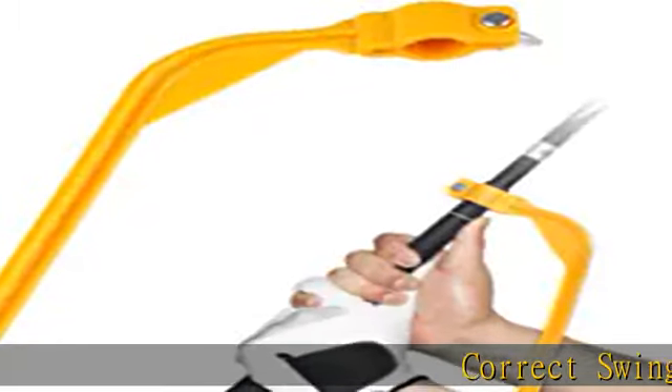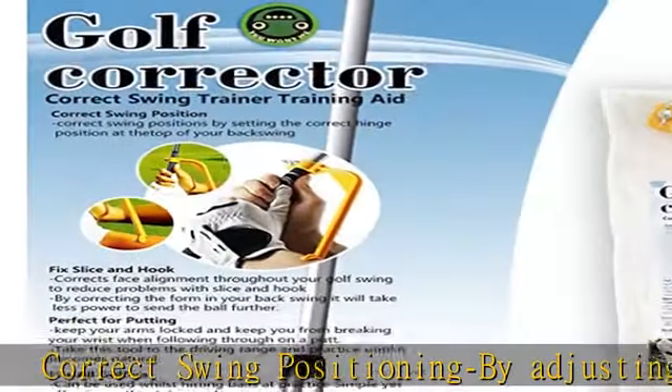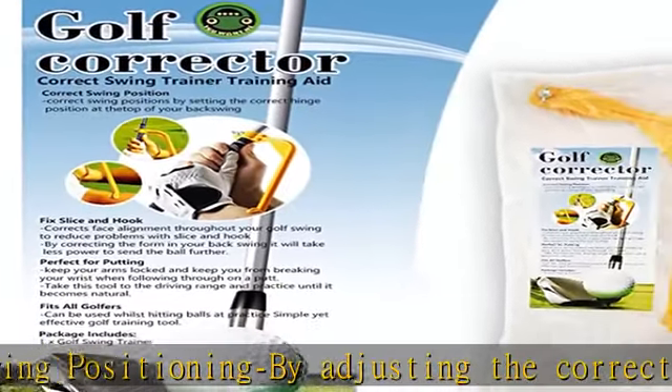Correct swing positioning by adjusting the correct position of the hinge on the upper part of your backswing, allowing you to get a touch of the perfect artificial swing.